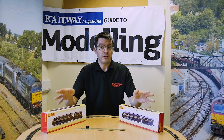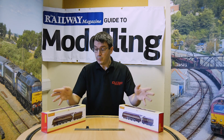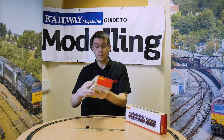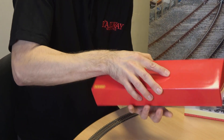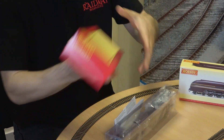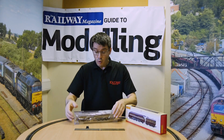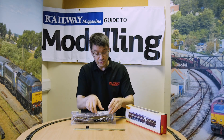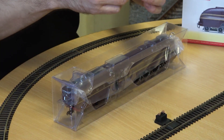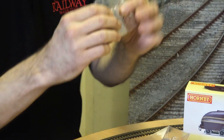They are both in the Crimson Lake LMS livery. So let's open up King George and have a look. Outer case — there we go. Normal instructions, Hornby's normal packaging which is brilliant. Not too much, not too little. We've got our accessory bag here with the braking rods and your detail pieces to be mounted on, and a few spares in there.